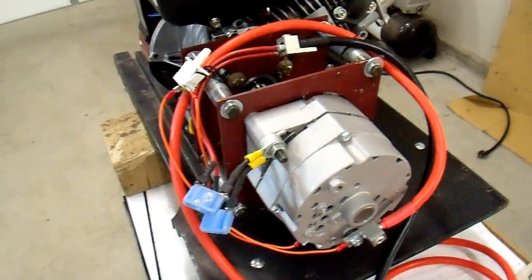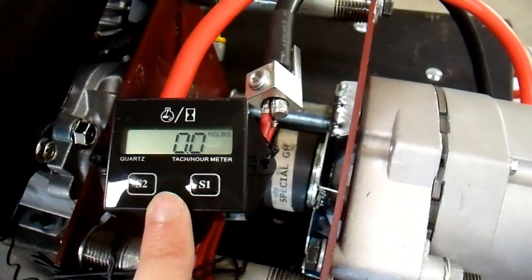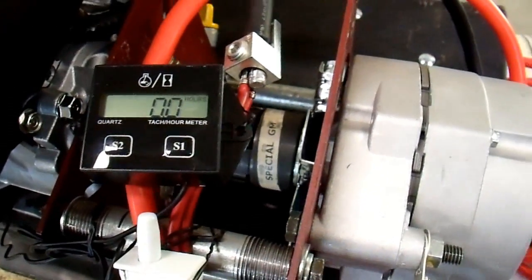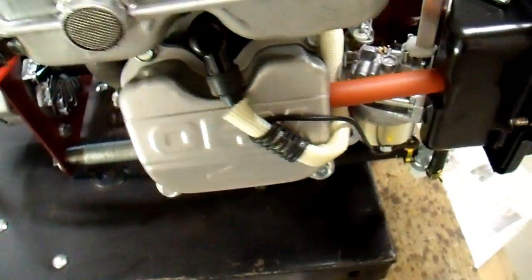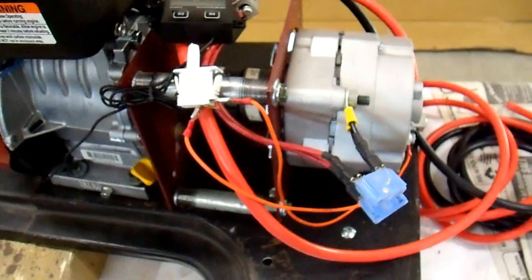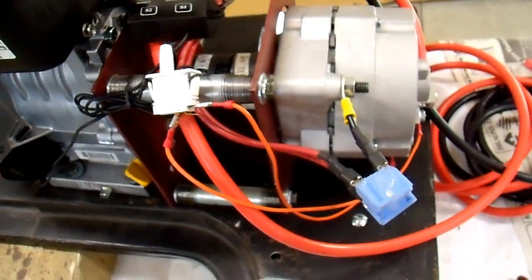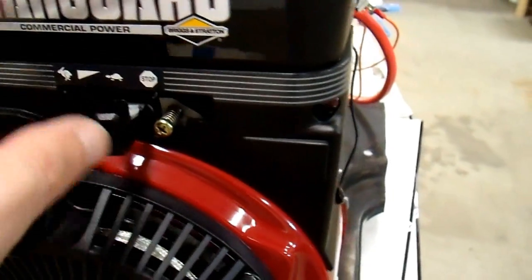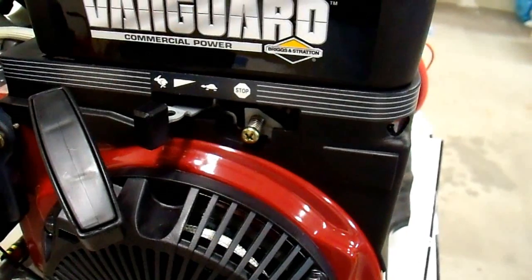There is one more thing I'd like to add before I fire it up, and that additional item is my tachometer and hour meter. I bought this as a toy to play around with on my lawn mower and on this project, because I want to run this at 2,500 RPMs and this will tell me what RPMs it's running at. It will also tell you how many hours it's been running, which is nice. It is battery powered and supposedly lasts three years — it's about the cheapest one out there. You just wrap this wire around the plug wire and it inductively couples. The engine also has an adjustment screw so you can change the maximum throttle setting easily, just by turning the screw in and out. I can set it so full speed is 2,500 RPMs instead of 3,600.